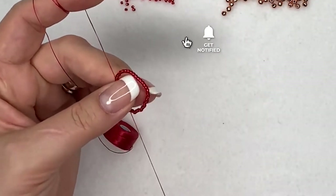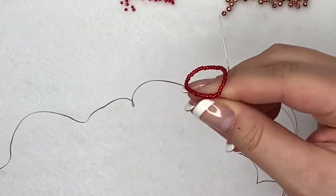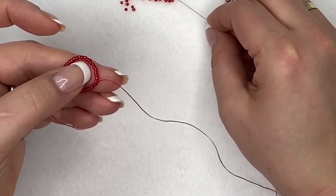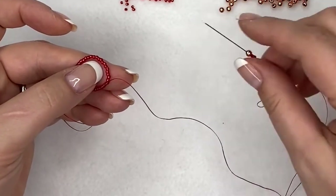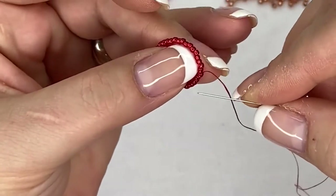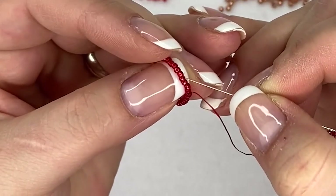Pull it up — you now have 40 seed beads on a loop. Your next step: pick up two seed beads, then a four millimeter bead, then another two seed beads. Go back to your circle, count four beads — one, two, three, four — and go through the fifth one.